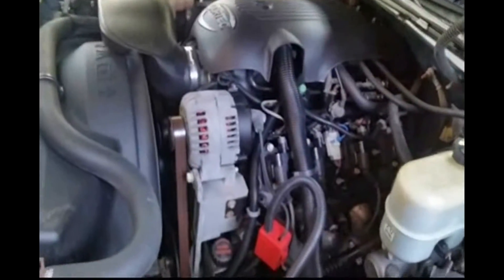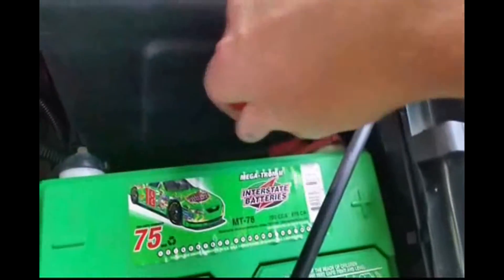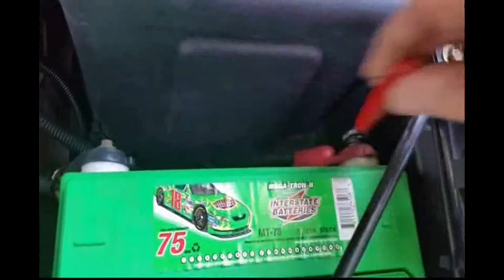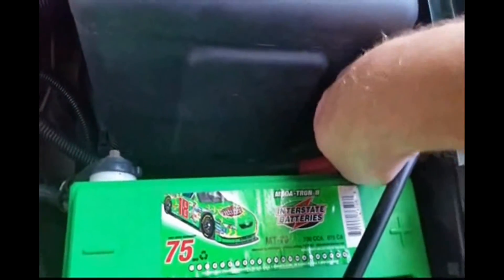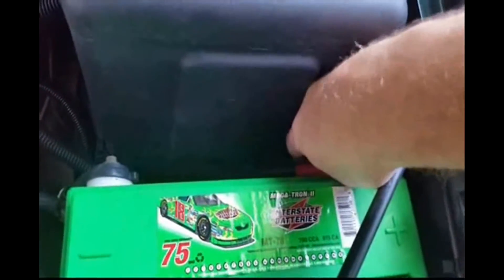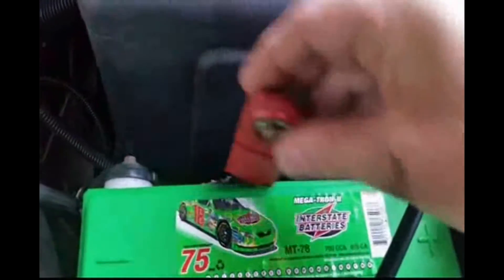All right, so we got the hood up, and I'm going to disconnect the positive lead on the battery. So that right there tells me that the alternator is junk and needs to be replaced. So let's do that, let's get that done.